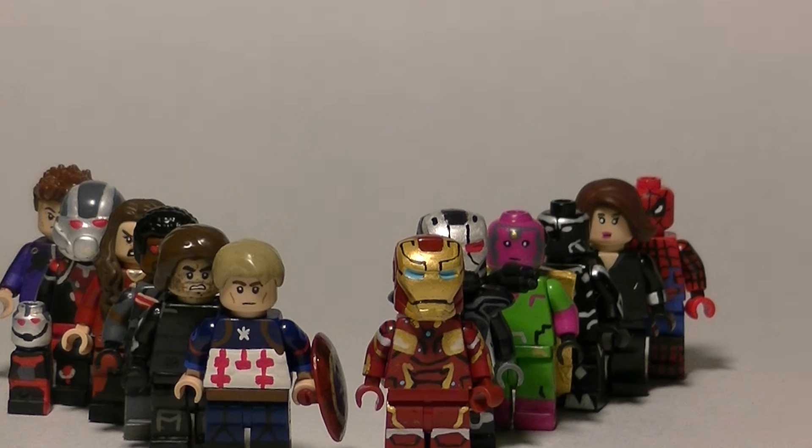For this phenomenal showcase I have made Captain America, Bucky Barnes, Falcon, Scarlet Witch, Ant-Man, Micro Ant-Man, Hawkeye, Iron Man, War Machine, Vision, Black Panther, Black Widow, and Spider-Man.